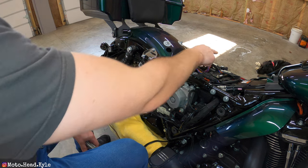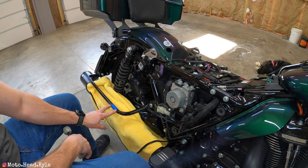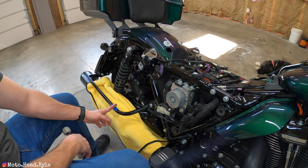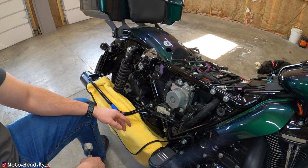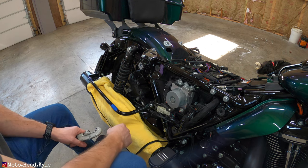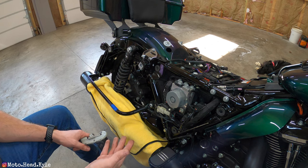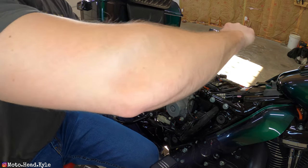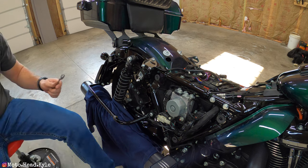Pretty much all we're going to be removing here is this little tab up top where the saddlebag is going to mount - these are T45 Torx. Then you're going to have to cut your saddlebag support down here. The instructions didn't specify exactly where to cut, but from looking at their video I've taped it and I'm going to make the cut in the center. The back side nut is a 9/16 - you'll need a wrench on the back side. I'll cut both sides right away, then remove the tabs and the support we're scrapping.